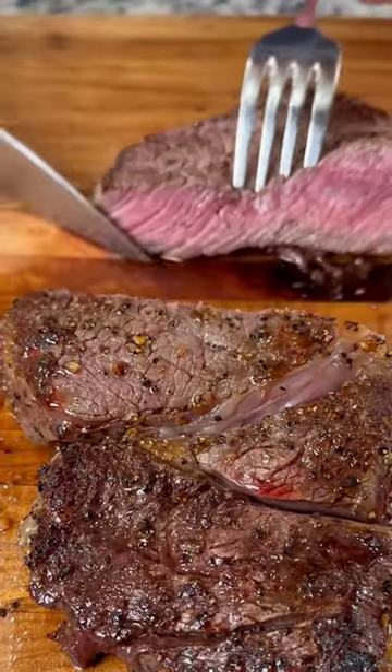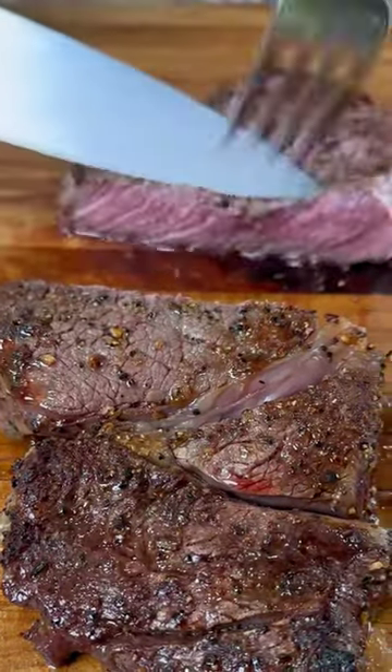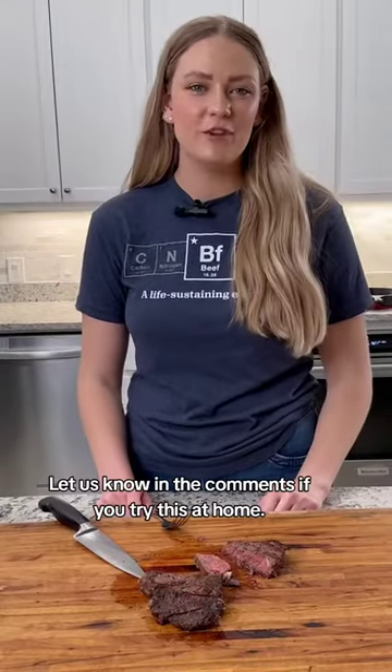Yum. Beautiful. Let us know in the comments if you try this at home.